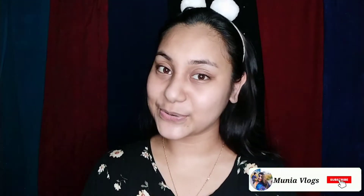Hey guys, welcome back to my channel. This is Muniya Vlogs. Today we are going to talk about Summer Skincare.